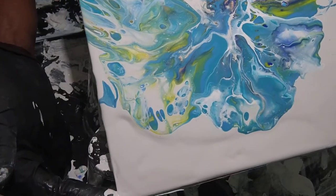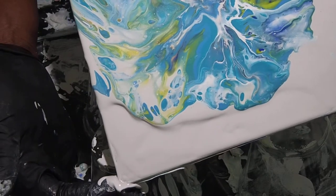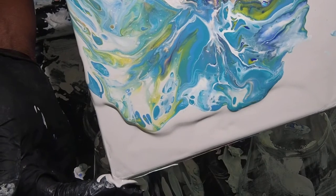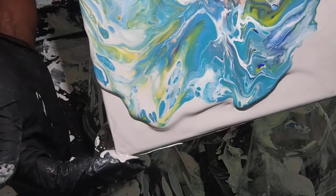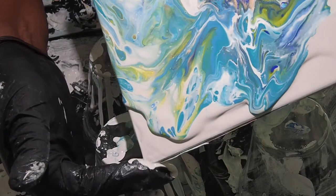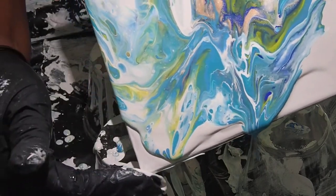Paint pours require a lot of patience and believe me I have done so many in the last few weeks. I keep getting frustrated because I'm not getting the cell development that I hope for, but today this attempt seems to be going just about the right way, at least on this side of the canvas.